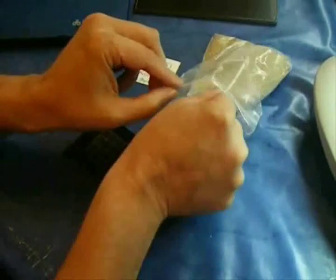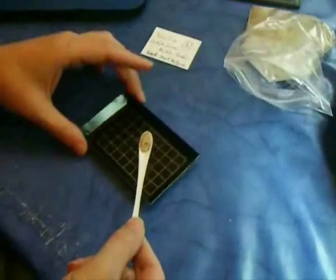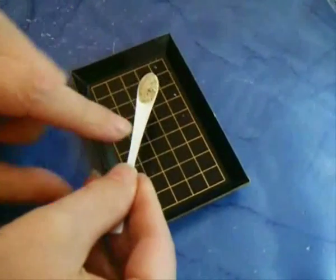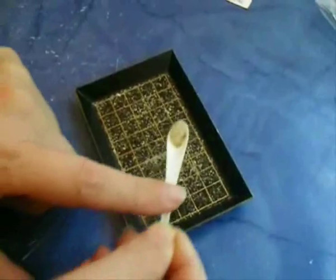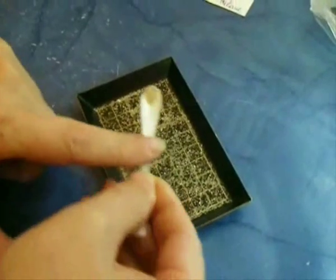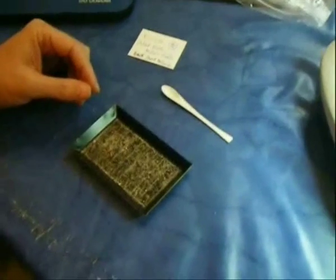Now we try to get a very small portion — maybe 200 grams — with this very small spoon. I try to grab some random material. Now comes the point to disperse it, and it is very important to only have one level. The particles should be spread with space between them; it is not good to have all the material in one spot. Now it is evenly dispersed and we can take the next step.